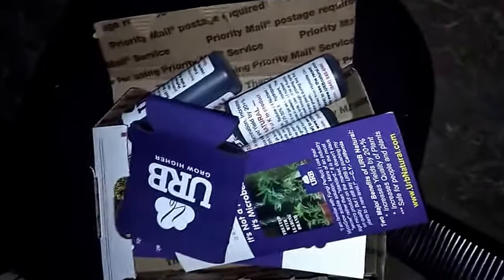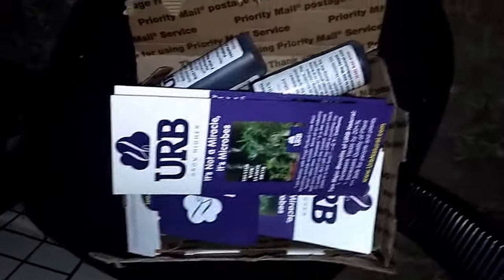Wanted to give a big shoutout to URB. You can go follow them and check them out on their website at herbnaturals.com. We're gonna give it a good run and see what we can manage. Alright, catch you guys later!